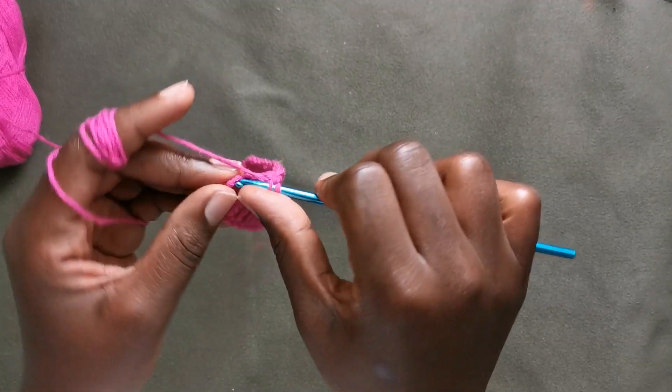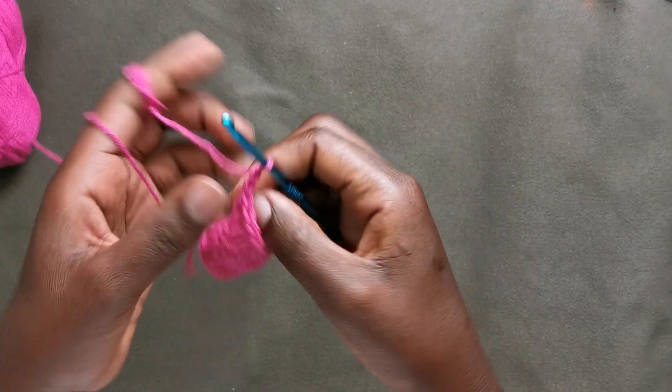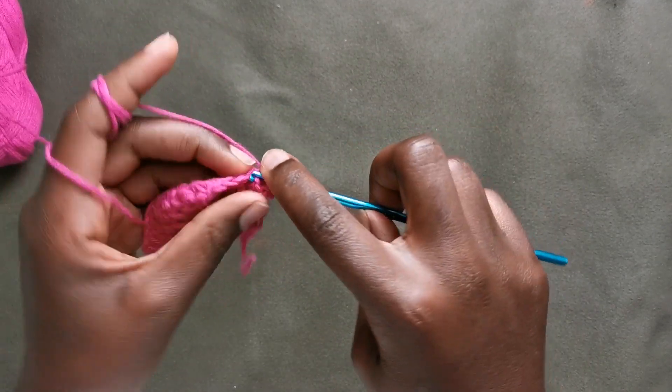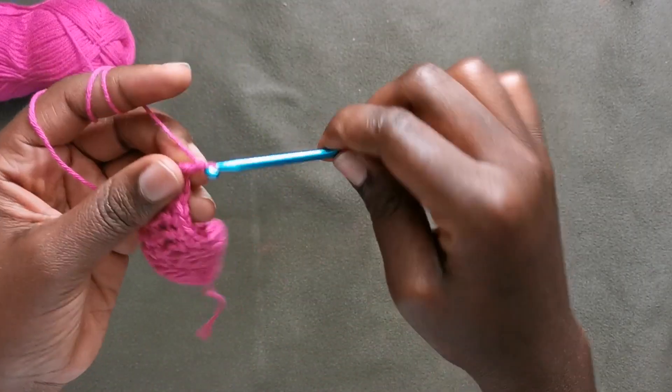I'm at the end of my third row and I'm going to chain one, and we're going to put a single crochet in each stitch all the way to the end of this row.